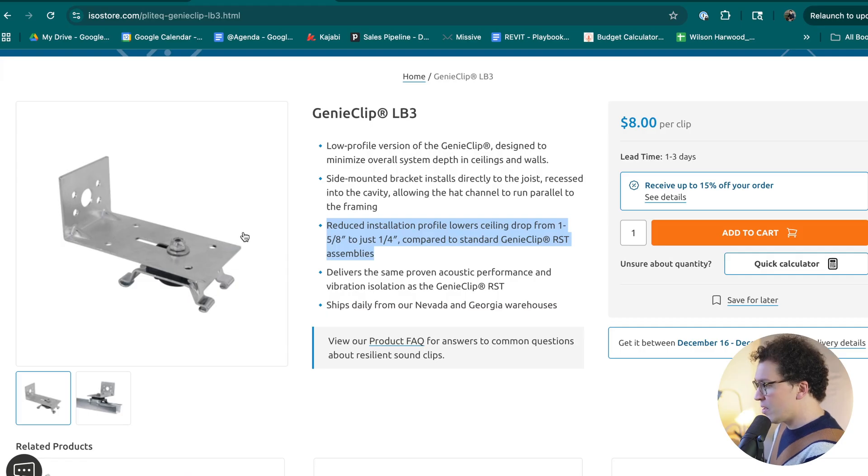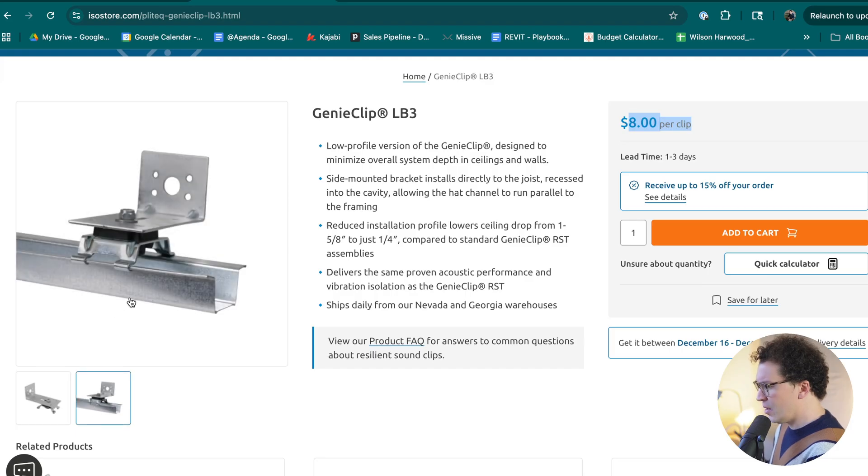The LB3 clips are more expensive at around eight dollars per clip, but they're a viable option if you want to recess them into the inside of your ceiling joist so there's only a quarter of an inch between the bottom of your furring channel and the actual studs. It's critically important that the drywall itself doesn't touch your studs, because that defeats the whole purpose. A quarter of an inch is sufficient — sound will not jump through that air gap.